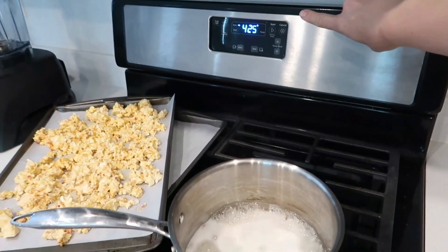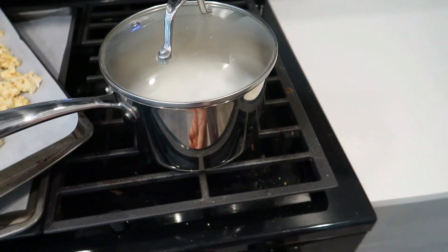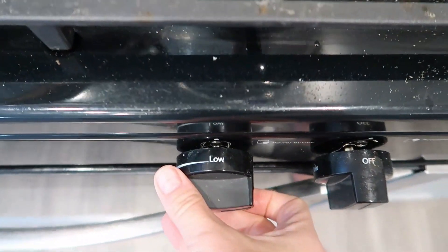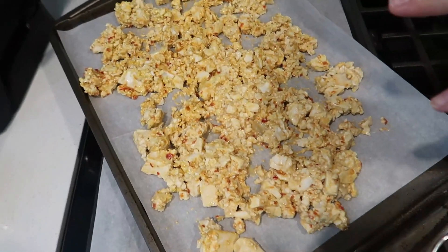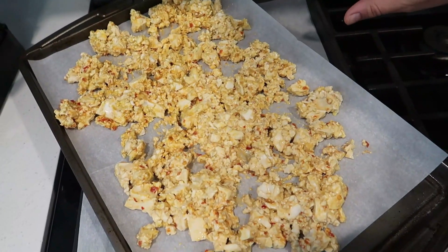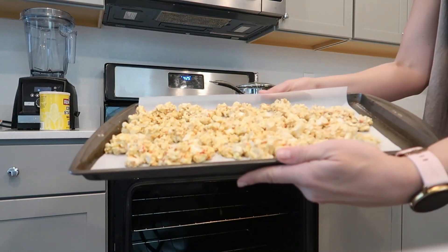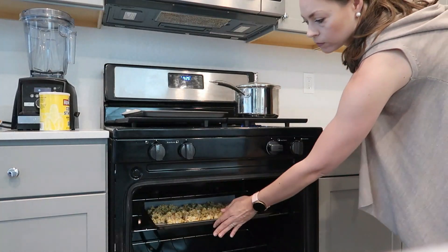Our preheated oven just beeped. Our rice is going — going to put a lid on this, set a timer for about 12 minutes, turn the heat to low. It's more mushy than if you were to do cube tofu, but trust me, it's going to be so good. Put it in for 25 minutes and flip it about halfway. It's awesome, especially with rice and veggies.